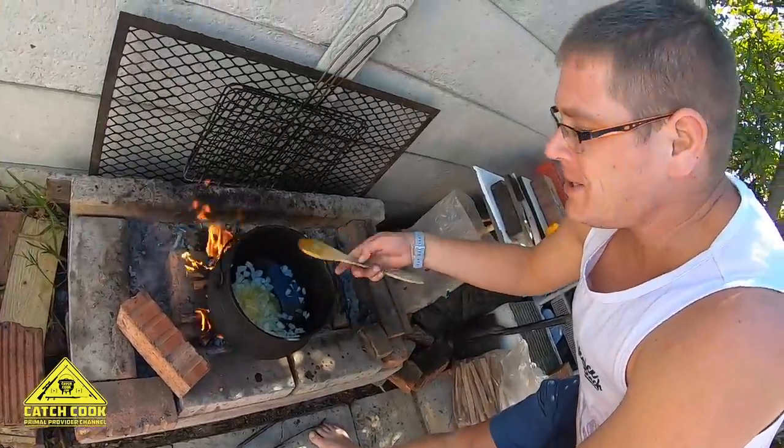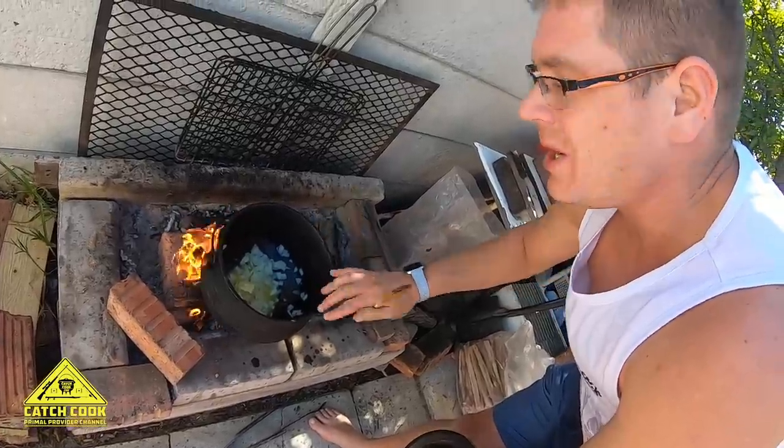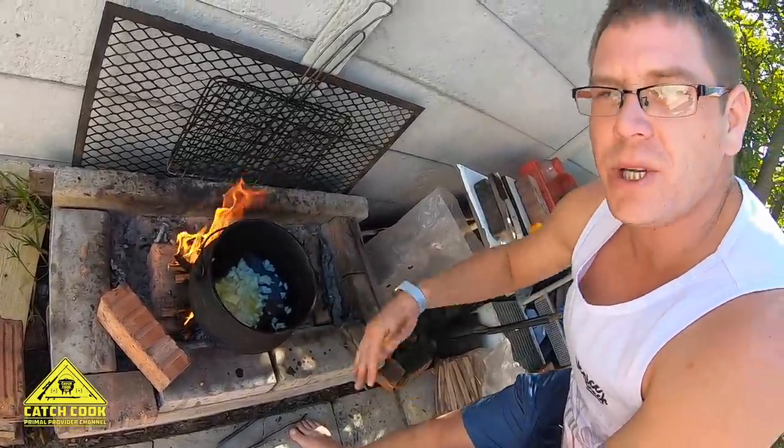We've just thrown in the onions and the butter, leaving them on for about 6 to 8 minutes to get golden brown. Then from there we can start throwing in the other ingredients.